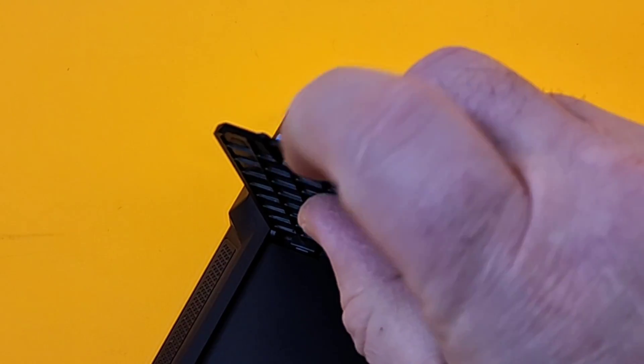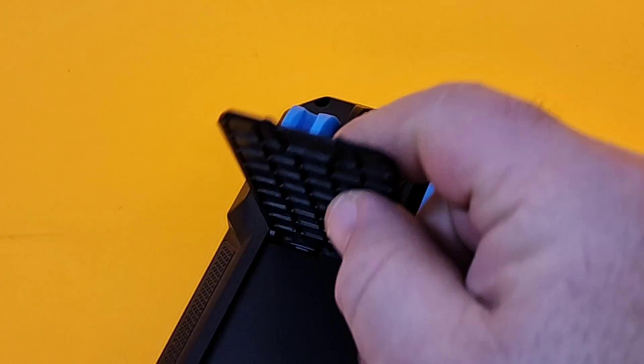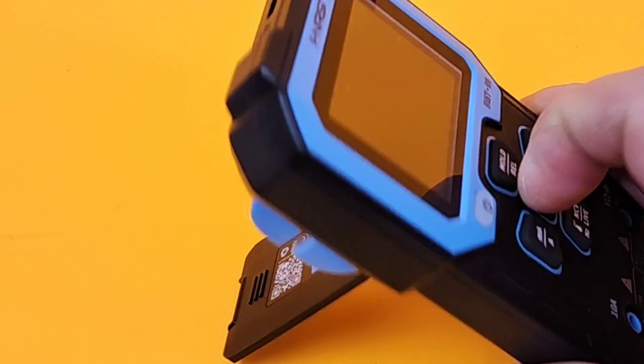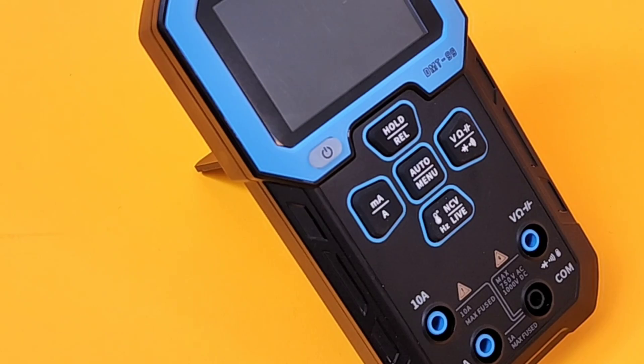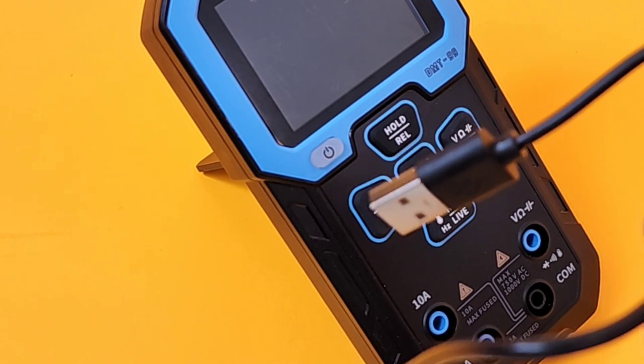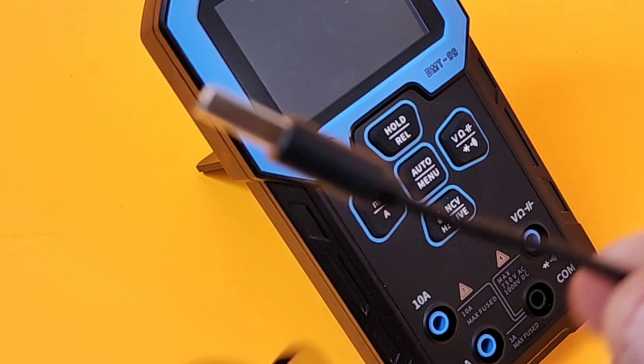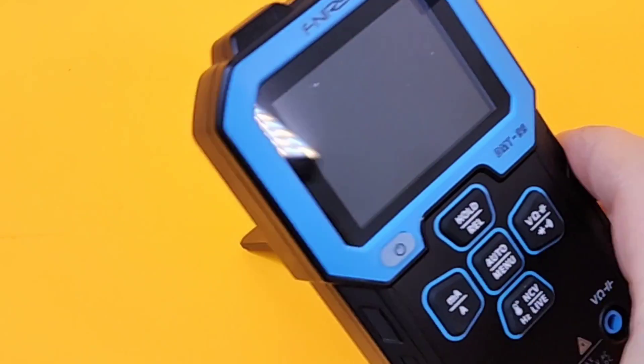I would have liked to have seen some rubberized something on the end of the tilt stand, just to give it a little more grip. But it's not going anywhere, and it's got a tilt stand, so that's a good thing. And once again, the battery is rechargeable — that's what we've got the USB-C cable with the USB-A tip for.